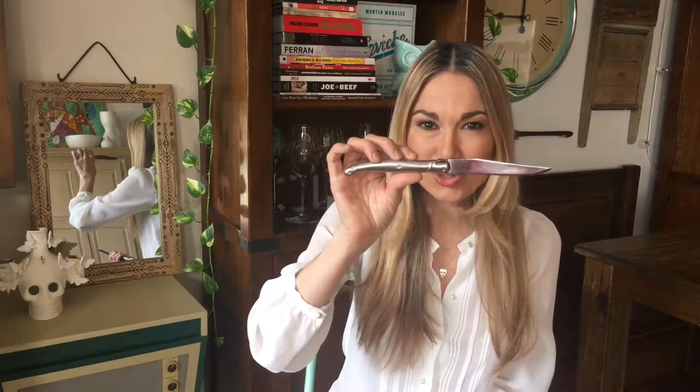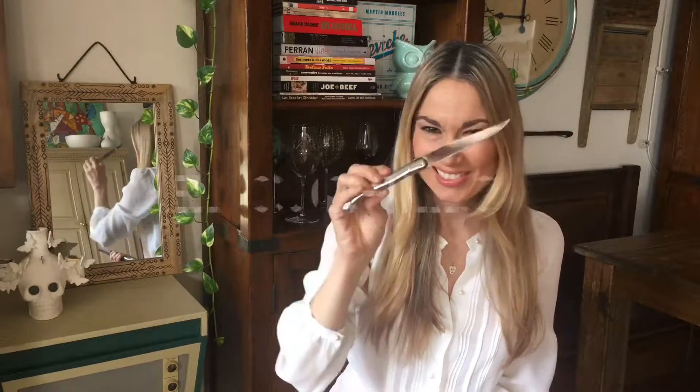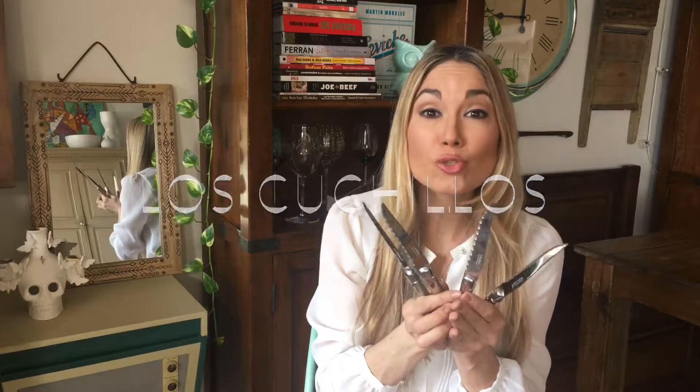How do we say knife in Spanish? Cuchillo. Un cuchillo. El cuchillo. And if you have many of them, you would say los cuchillos. Los cuchillos. There you have it.